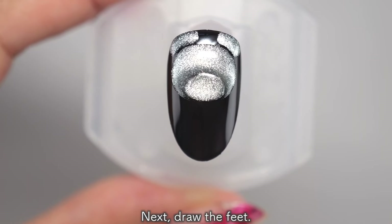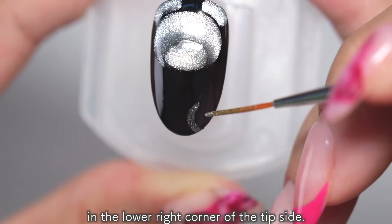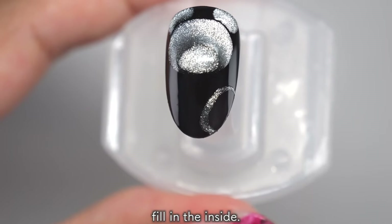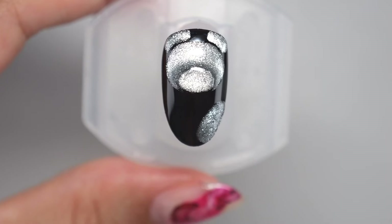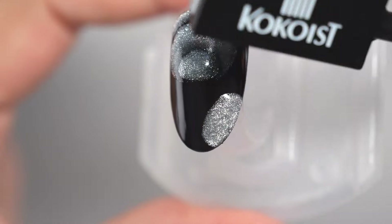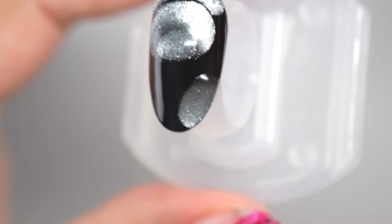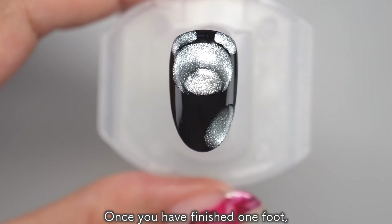Next, draw the feet. Start with the right foot. Draw a slanted oval in the lower right corner of the tip side. Once you've drawn it, fill in the inside. Once you've filled it in, use a square magnet to gather the glitter in this part of the foot. Once you've finished one foot, let it harden.